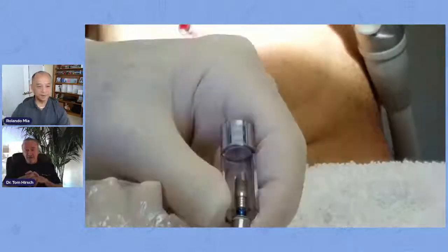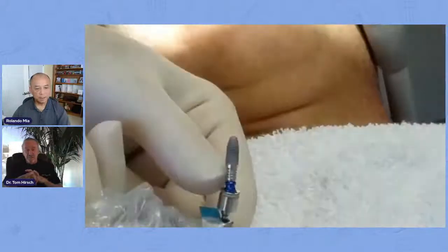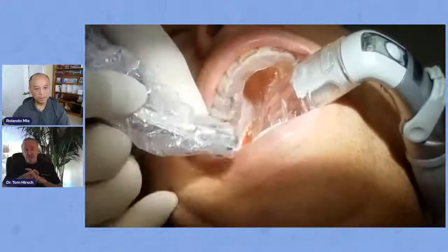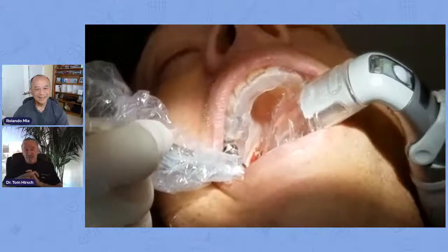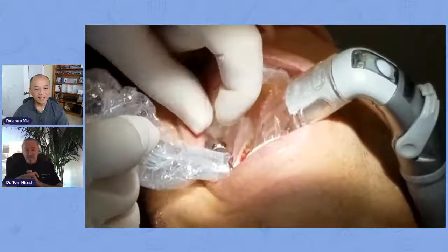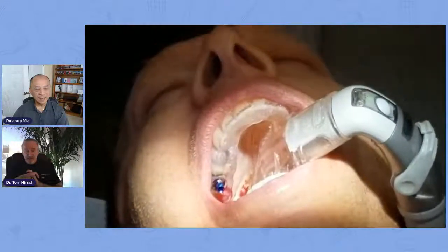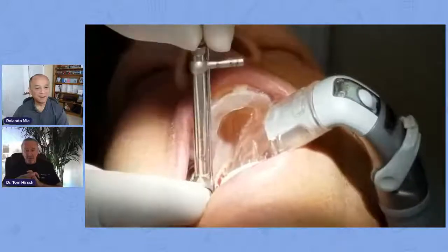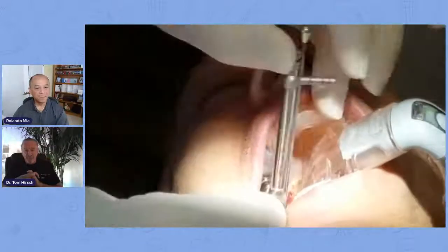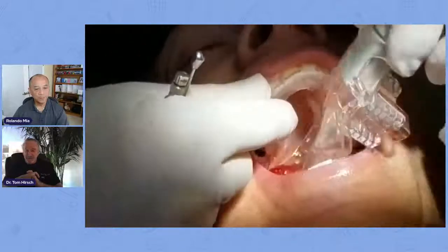We take our implant — there are lots of implant systems out there. This was Implant Direct. A couple of years ago I was using the replant type system, which is the Select Replace clone. The implant goes in very nicely. We bottomed out right now. So now that it's bottomed out, I take my torque wrench — I didn't have any more access — and I torque it into place.